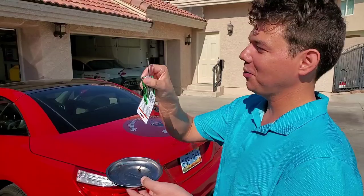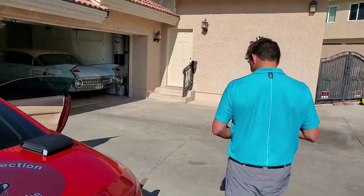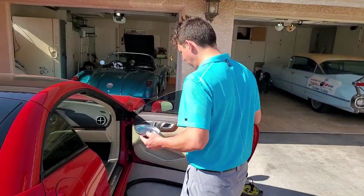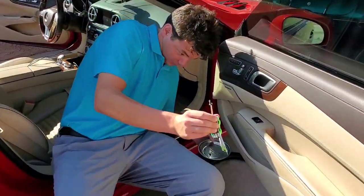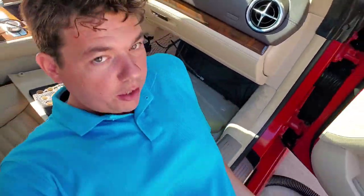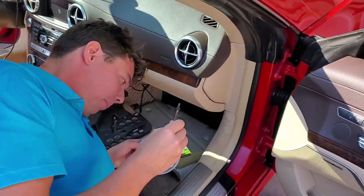We're on to our Torx 20 screw. This is the cabin air filter bolt — that's all the tool you're going to need. Come on over. Now, this is Yogi's Choice: when you do this job, you can do it on your back like this, or you can do it on your tummy like this. It's your call — I prefer on my back.